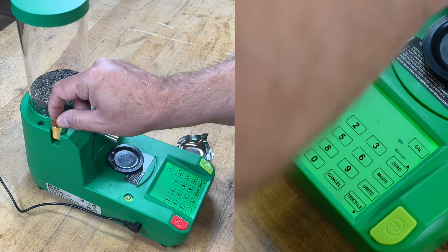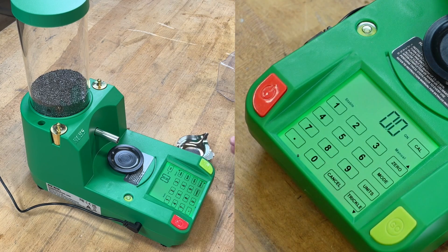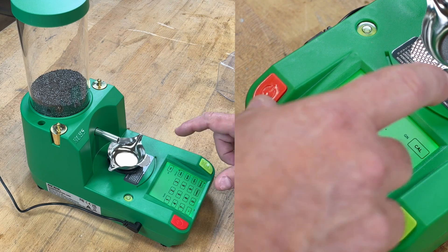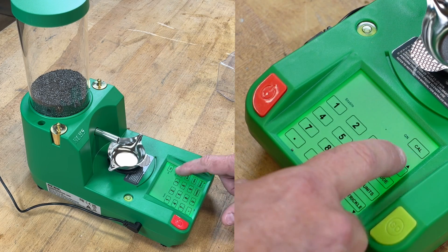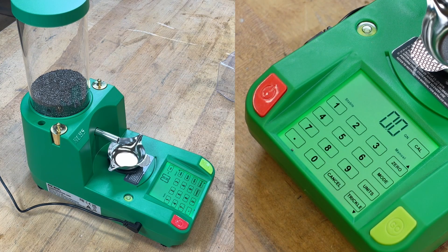We'll remove the weights. Under ideal conditions, you want to wipe those down with alcohol and handle them with gloves — but in reality, I don't know anybody that really does that too much, and I've never had it be that big of a deal. So we have the pan on here, we want to hit zero now. It has been calibrated — we now have the zero in place with the scale.